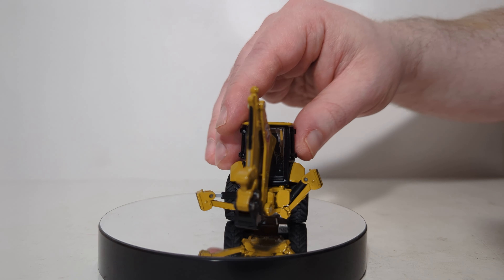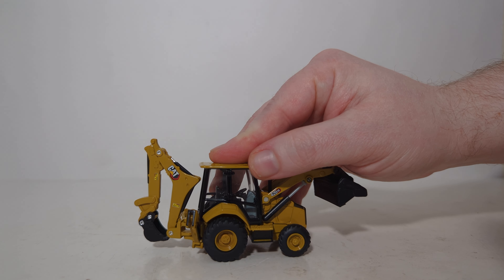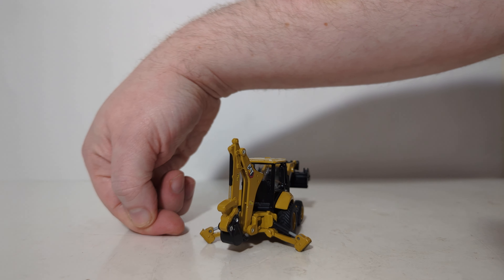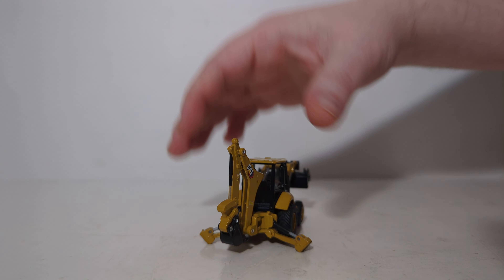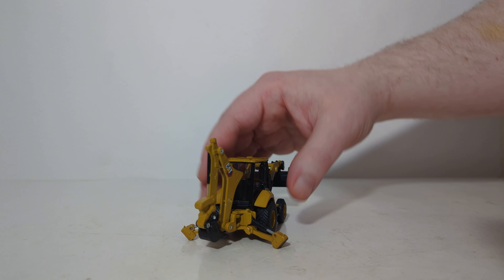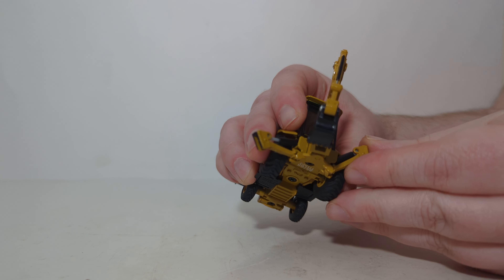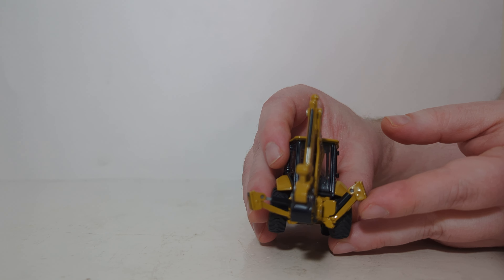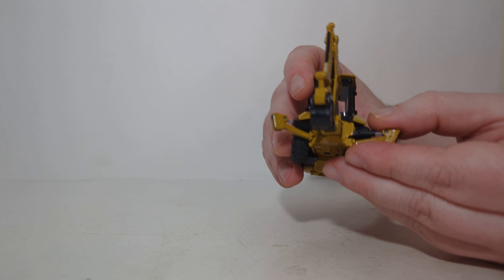Moving along to the back portion now. In order to operate the rear of the backhoe, we'll drop our outriggers down. These only go down to about here. Note that the pads — which are supposed to pivot to be perpendicular and level with the ground — do not. They are stuck in that position at that angle. If you want the outriggers raised, they will go up to here, which strangely seems to be slightly higher on one side versus the other.